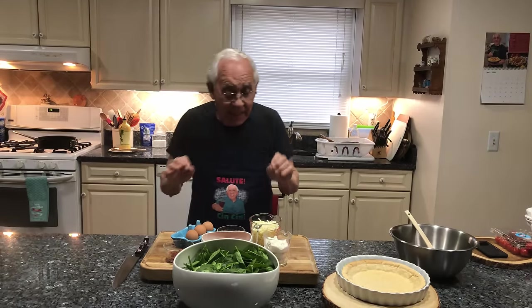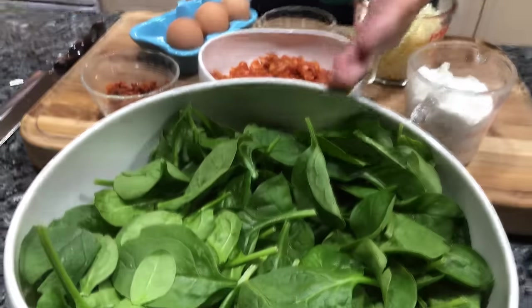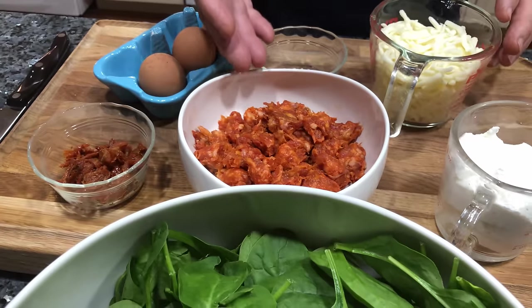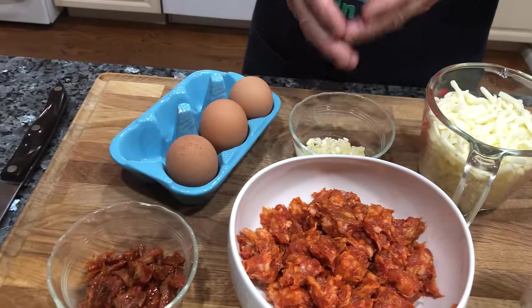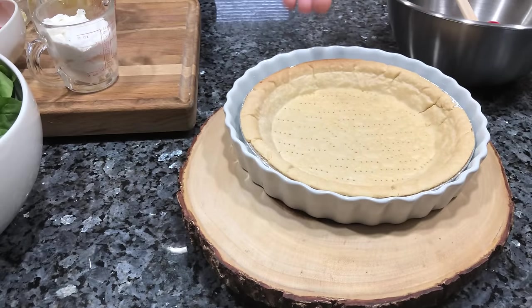Hello, everybody. Today we make a ricotta spinach pie. And what we need: I got over here the ricotta, spinach, sun-dried tomato, sausage, mozzarella, garlic, eggs, and we got pie crust.